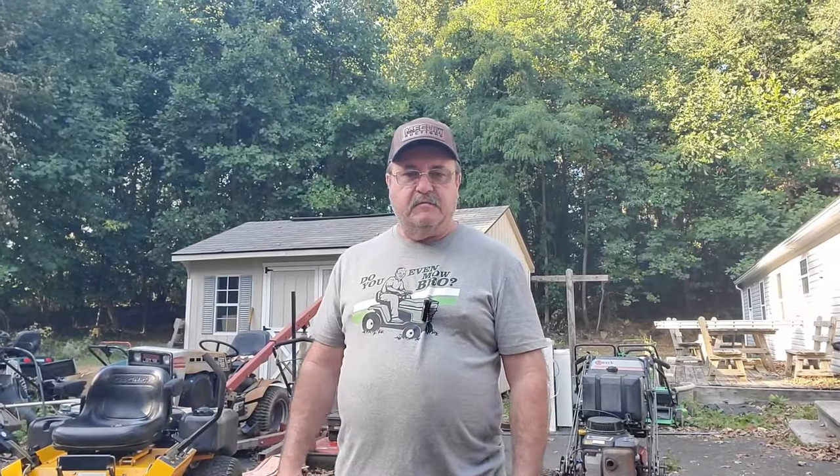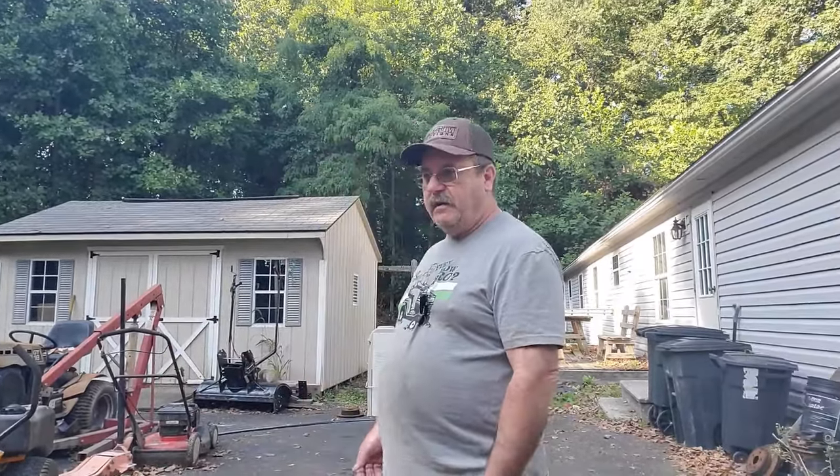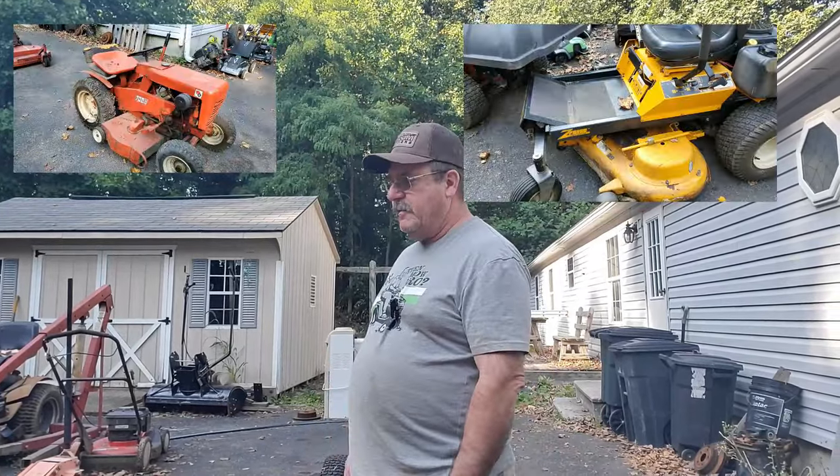Welcome back to Riding Mower King. Today's video we're going to do something a little bit different. I had gotten a request to record about what's in my yard, and I looked around a little bit online and there doesn't seem to be too much where people show you what they have coming in, so I thought I'd do a little video about what came in this week.